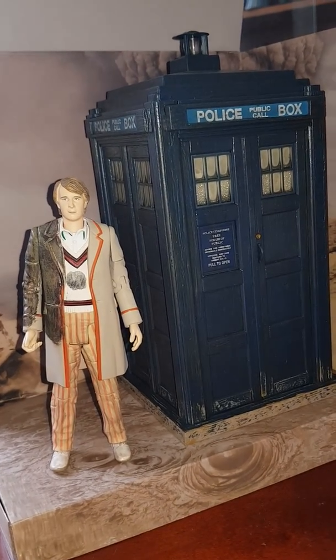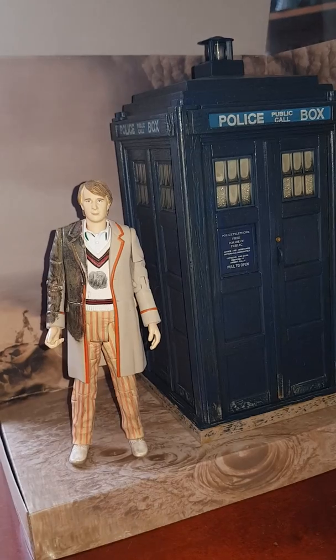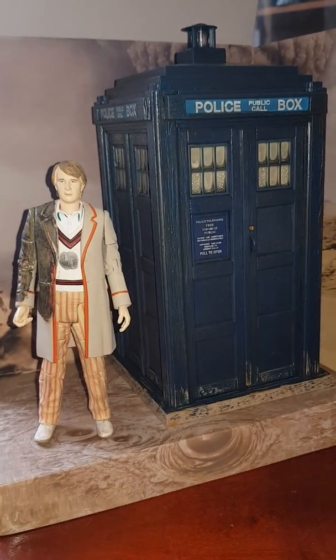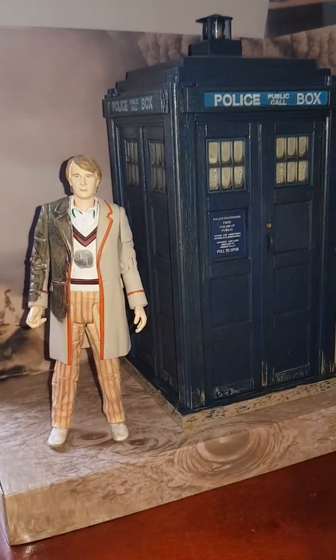Hi again folks, this is the Fifth Doctor and Tardis based on Caves of Androzani, and we'll start off with the Doctor.